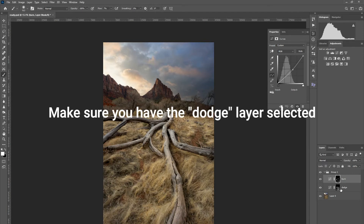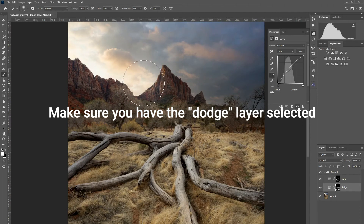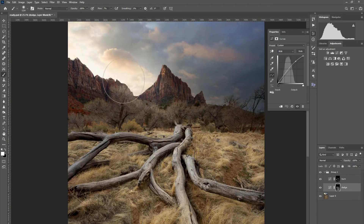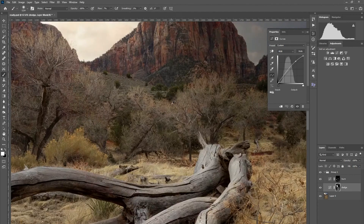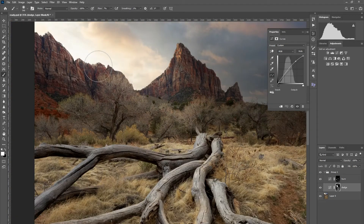One thing I also like to dodge is the mountain up here, adding some light source. I also like to dodge the trees a little bit — this gives a glowy effect. We can dodge this area so it looks like the light is shining onto it.